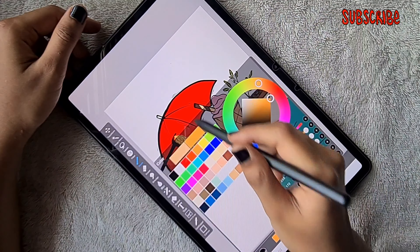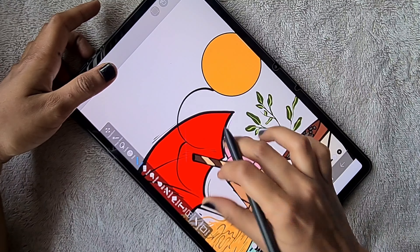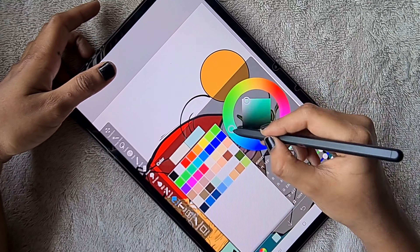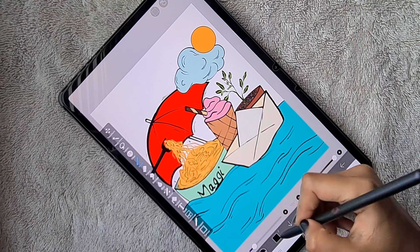Hello everyone! In this video I am going to show you how to create this peppy cool doodle based on the topic 'Rainy Day'. I am going to use the app ibisPaint X for this doodle. Let's get started.